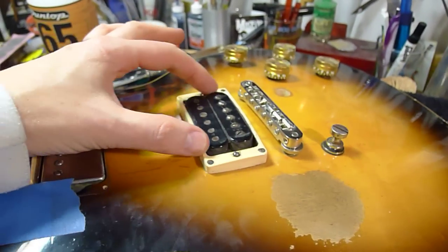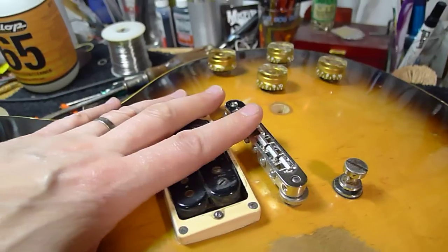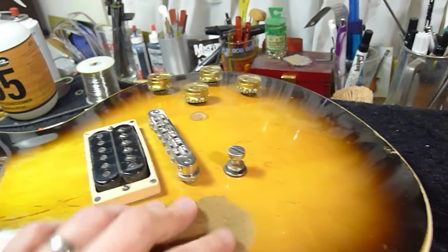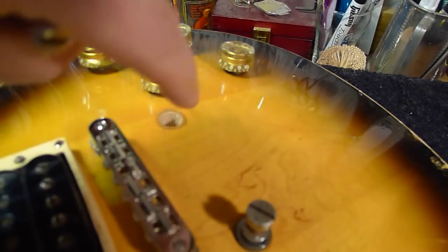If you're going to put a pickup in without a cover, it's no longer shielded — you need that ground to your bridge and your strings. Because there's really not a lot of shielding in there. It never hurts to do the back plate and ground it too — make sure you ground it.